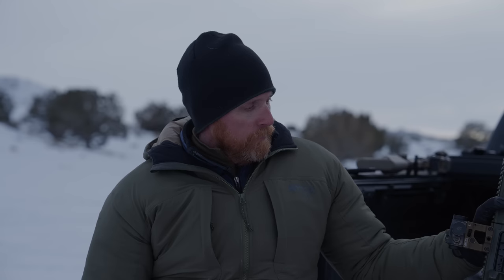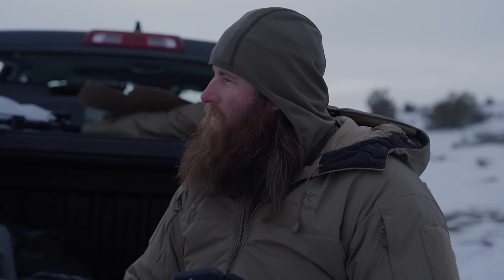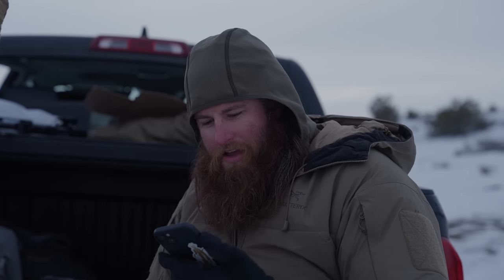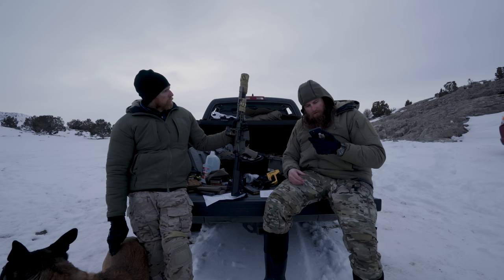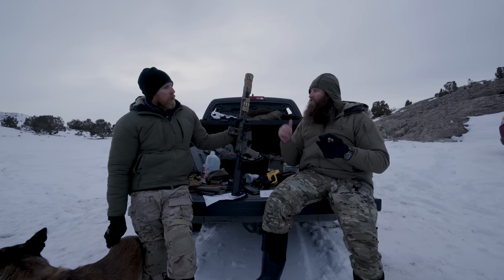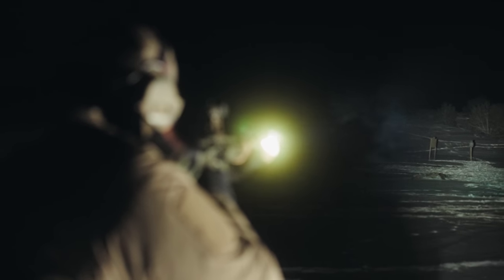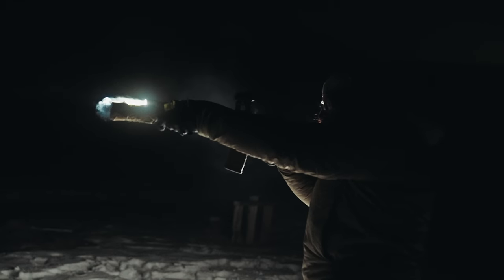Pros: at the time we filmed this, I had just done an Achilles Heel Tactical low-light class and they all run ModLite stuff — they swear by it, it punches through photonic barriers. Fit and finish is great, really like the FDE finish. Cons: price, already mentioned. The mod button suffers with gloves — it's so flat it's tough to feel with gloves on. And you can only run rechargeables, which some people may consider a downside.